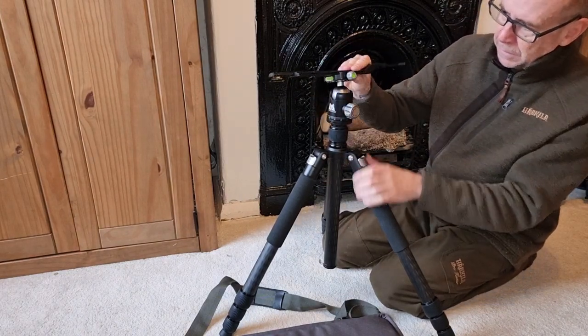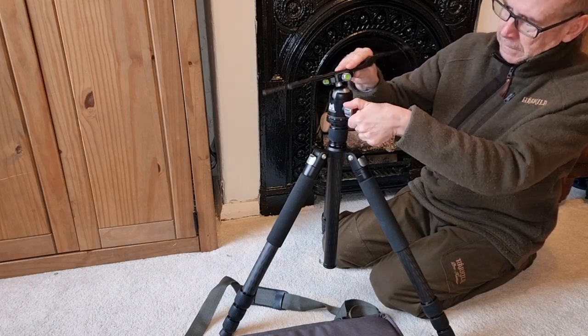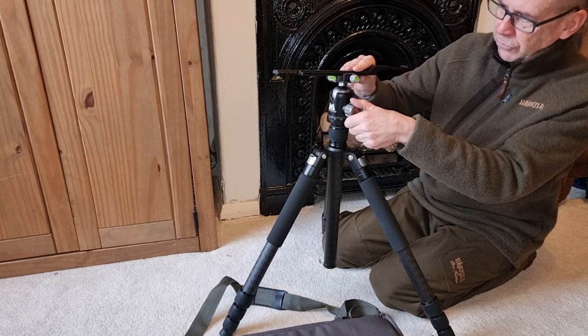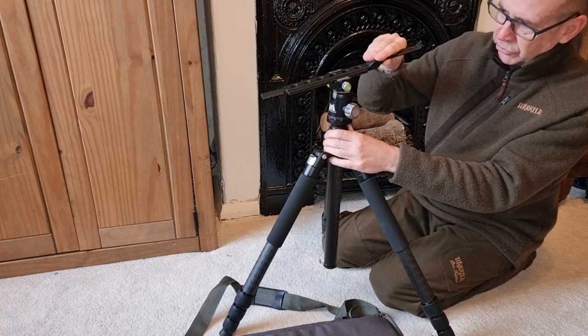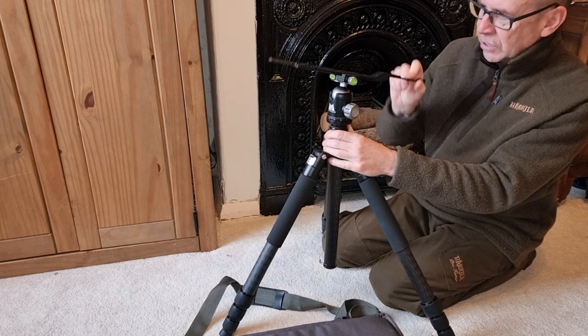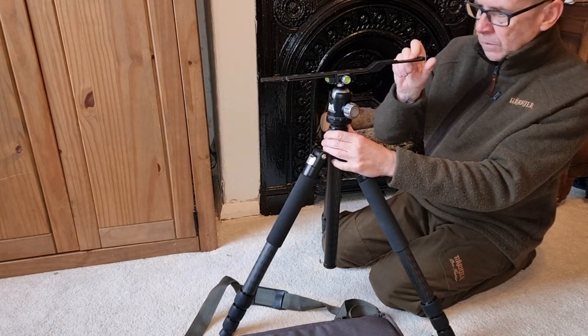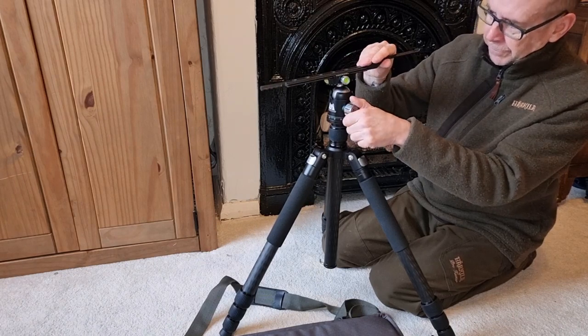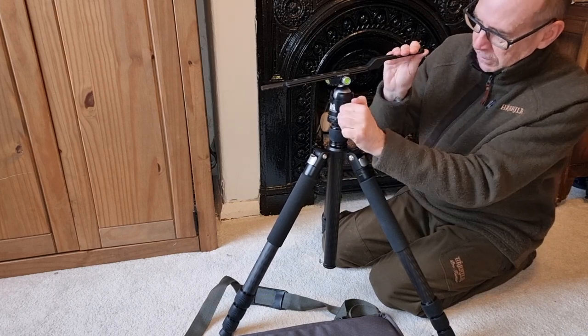Ball head adjustment there. Tightening knob. It's really smooth — the ball head's really smooth as needed. And you can get it so there's some resistance. It can pan and tilt as needed but with some resistance there. Or, when you set it up however you want it, you can lock it out completely, and it just holds it rock solid.